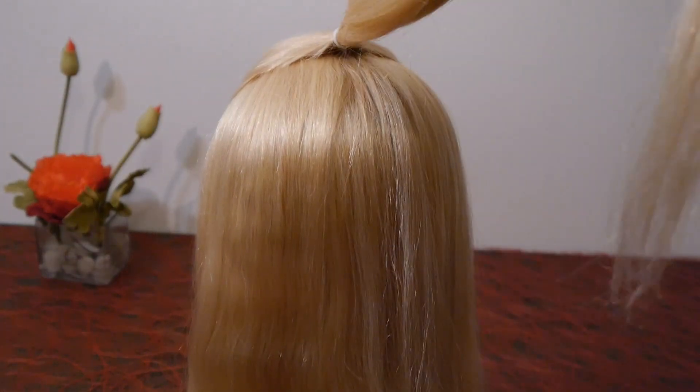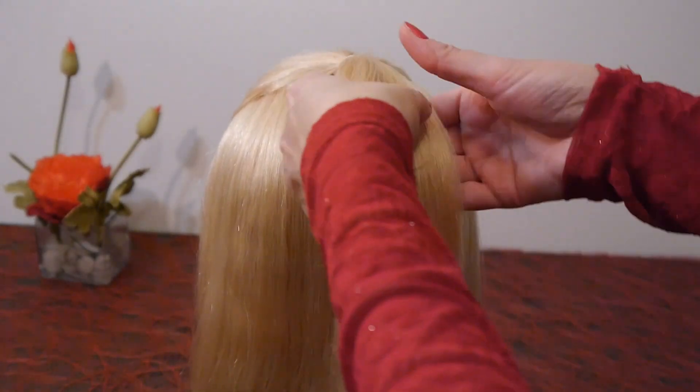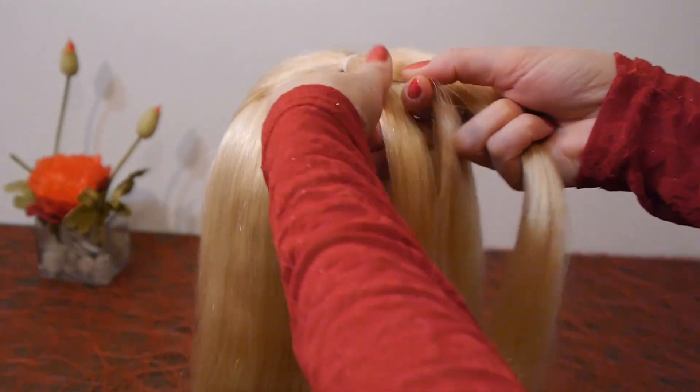Make a little ponytail on the upper head. Split it into three equal parts. Start making a normal braid.